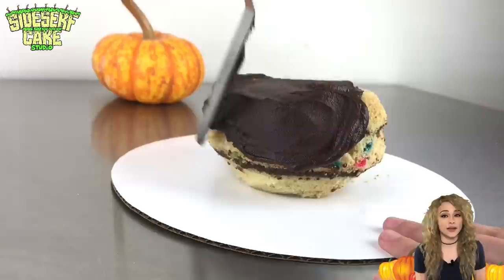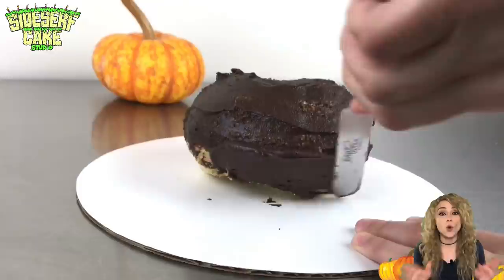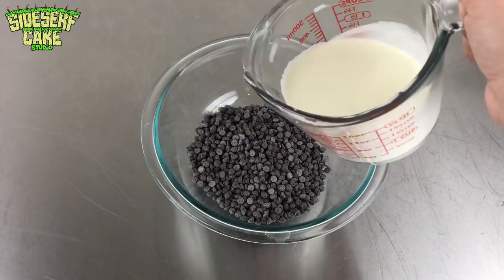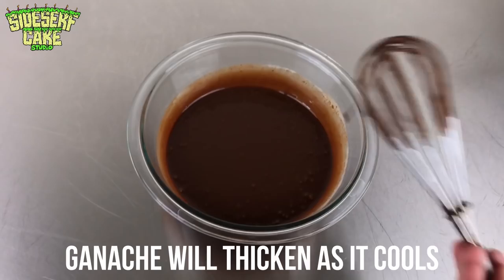Now I'm covering the cake in a thin layer of chocolate ganache. Ganache is really easy to make. If you ever make a cake at home — homemade or even boxed mix — and you're considering buying store-bought frosting, honestly don't. Make chocolate ganache instead. It's just two ingredients: heavy cream and your favorite brand of chocolate. You heat up the cream, pour it over the chocolate, and whisk it until combined. That's it. It's ridiculously delicious and very easy to make.